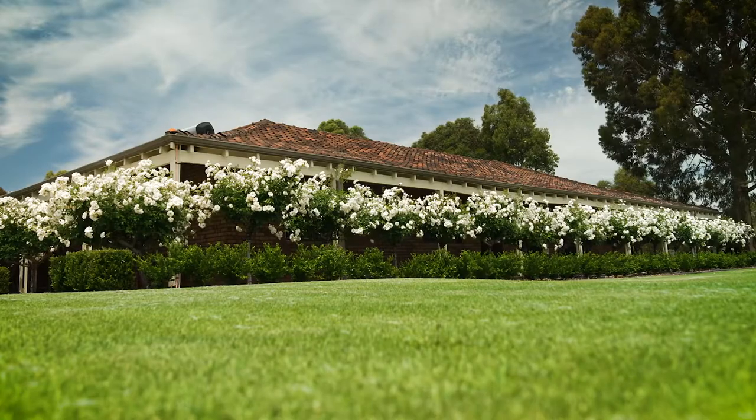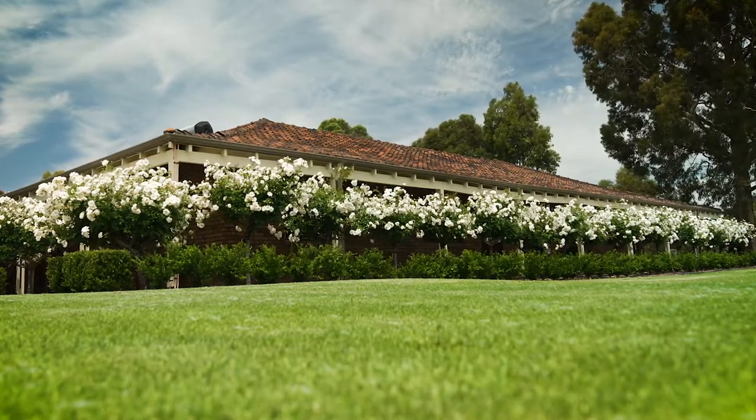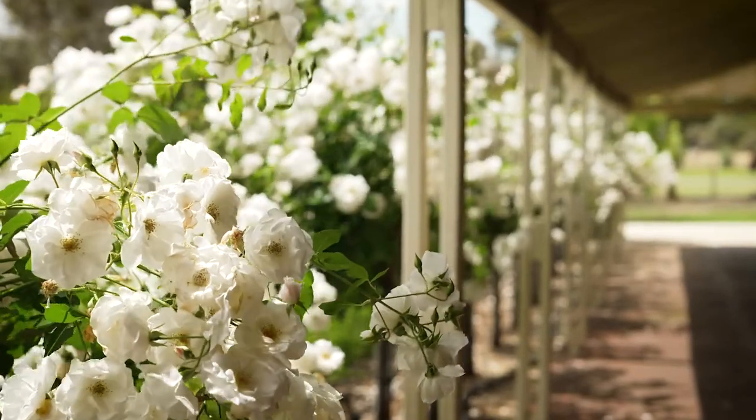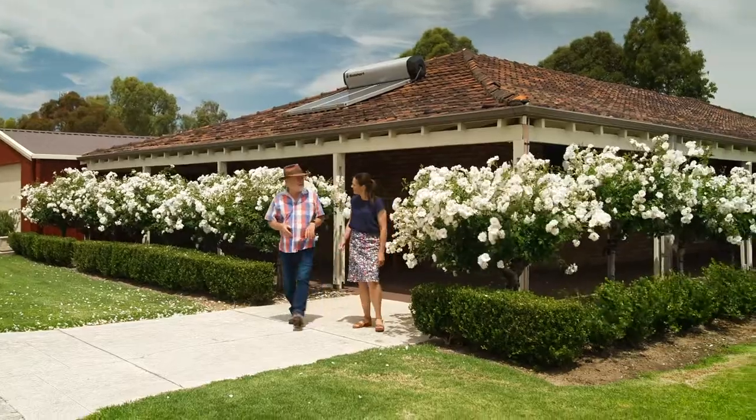Today I'm here at Joanne's garden in Banjup, Western Australia to learn how she keeps her roses looking so good. Joanne, this is a fabulous show of roses. Congratulations.